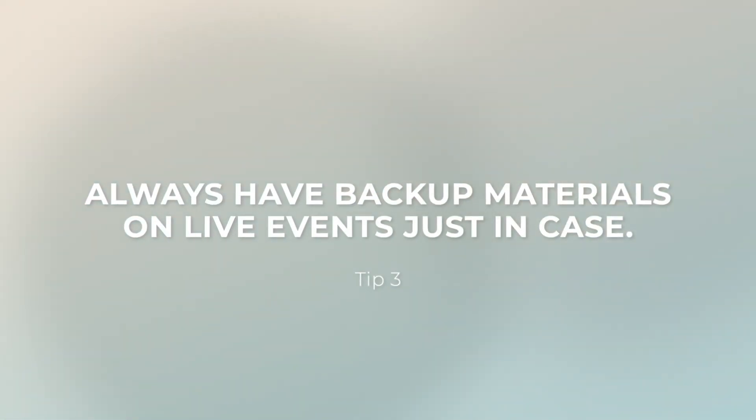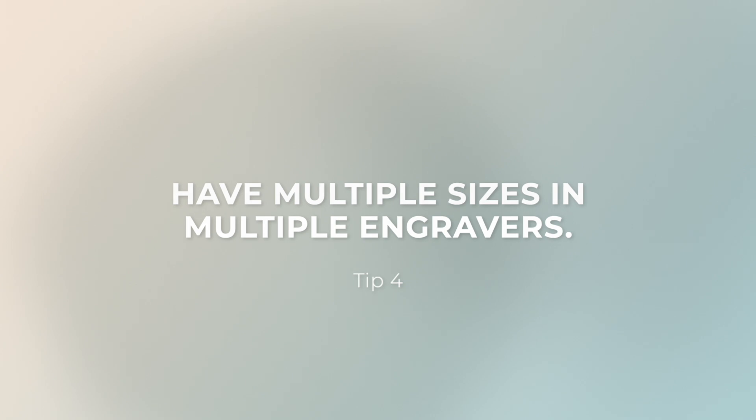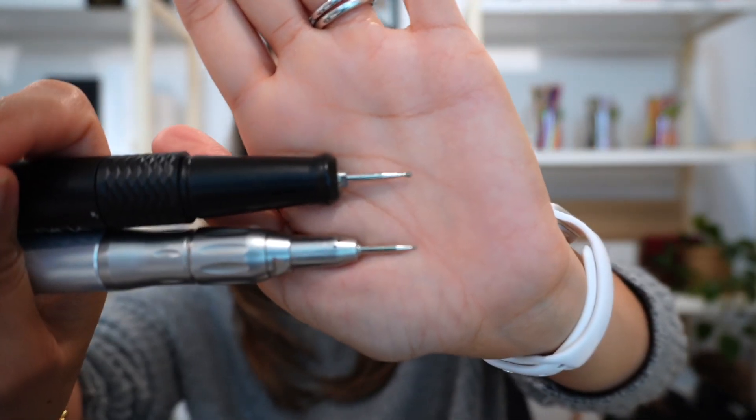Always have backup engravers because you never know what's going to happen at your event. Have backup burrs, backup engravers, backup paper towels — literally backups of everything. It's also helpful to have multiple sizes loaded in multiple engravers. The black one here has the 1.5mm size burr and the silver one has the 1mm burr. That way you can go between two different sizes, give your hand a break, or switch if the handle gets hot.